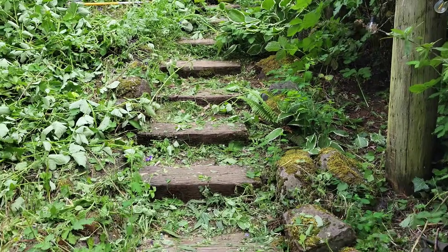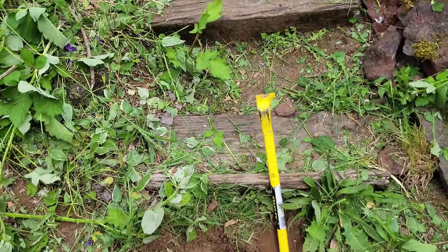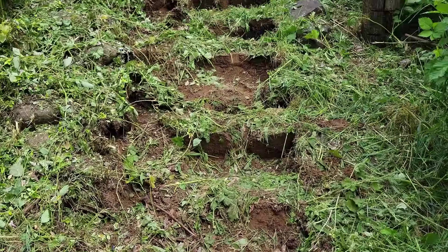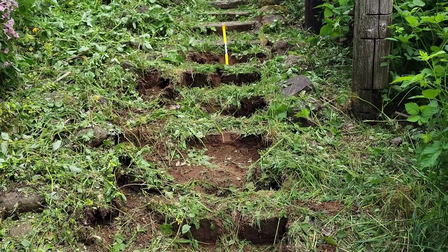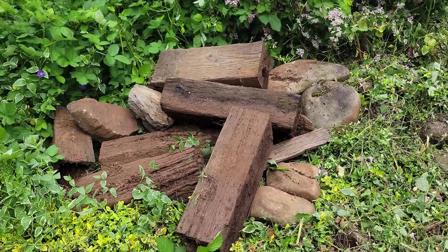I'm going to take out all of these stairs and the rocks next to it, just one at a time — slowly pulling these out and piling them over here for now.